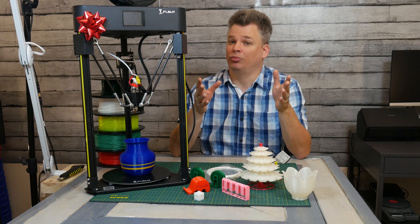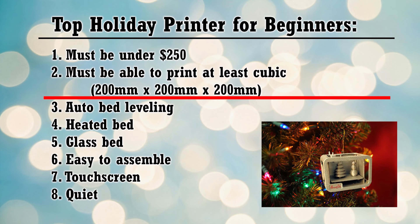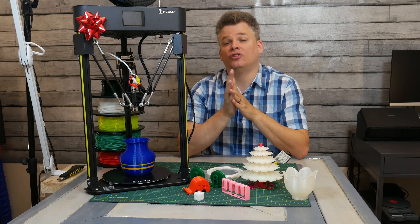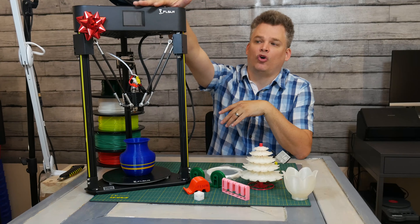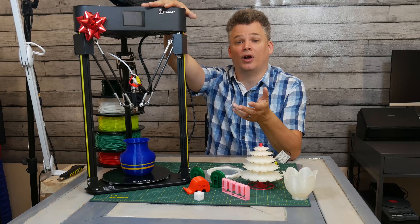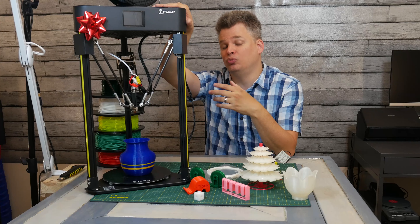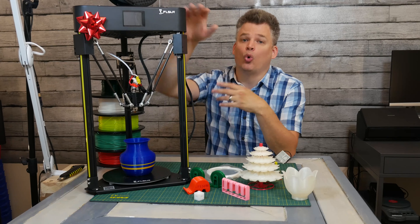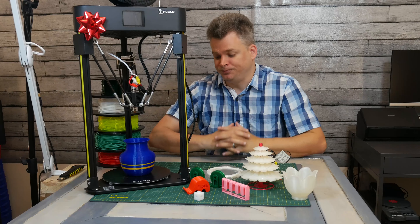One other capability required was the ability to print at least 200x200x200. The reason for that was because I wanted it to be able to print a phone case, since people getting into 3D printing often want to print something useful or practical. This printer is big enough to print most phone cases or even a video game controller, so it does its job.